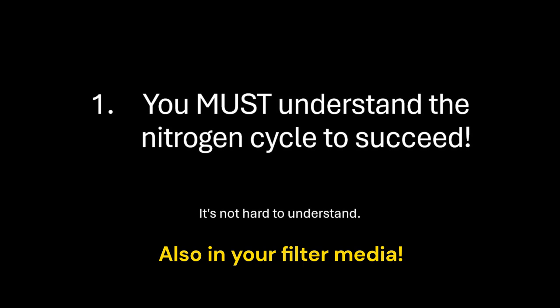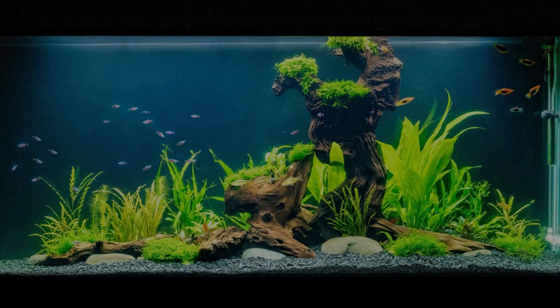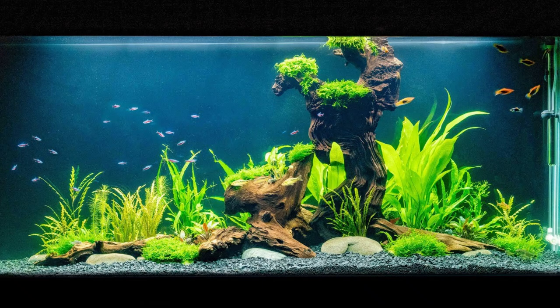and any decorations you have in there. If you don't understand it, you're doomed to waste a lot of money and kill a lot of fish. There are thousands of videos on YouTube, and if you Google the nitrogen cycle you'll find thousands of results. However, if you want me to do a video explaining the nitrogen cycle and how to cycle your tank in detail, please let me know in the comments and if there's enough interest, I'll do that.